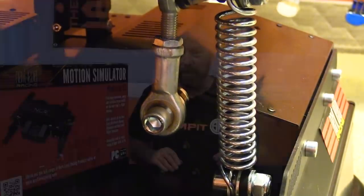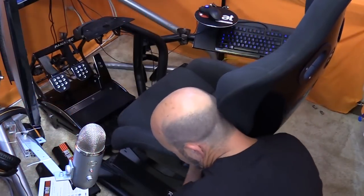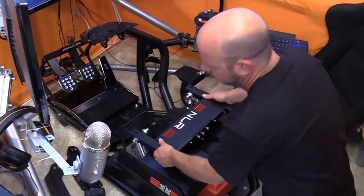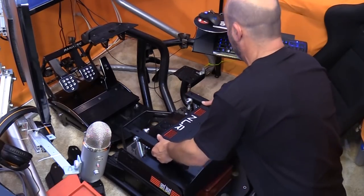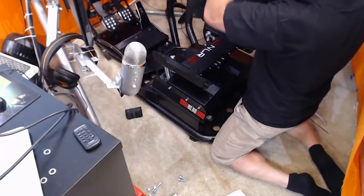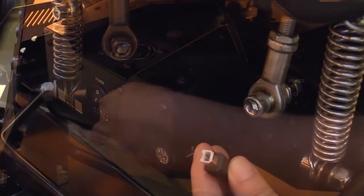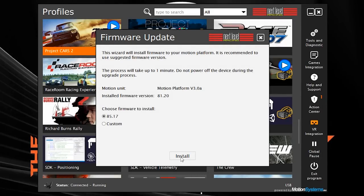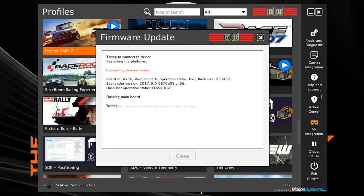Installing it — I'll admit I was a little afraid. 55 pounds and I'm all alone. First I took the seat off the rig, took the R-Seat rails off, installed the Next Level Racing side rails in their place, then balanced the 55-pound unit on a box or pillow while bolting it into the side rails. I then reinstalled my seat onto the supplied R-Seat adapters, plugged in the power, plugged in the USB, downloaded their software — it immediately updated the firmware — and we were up and running.